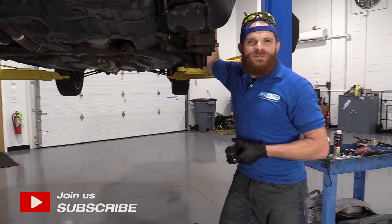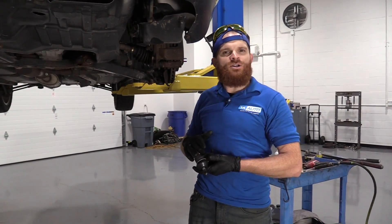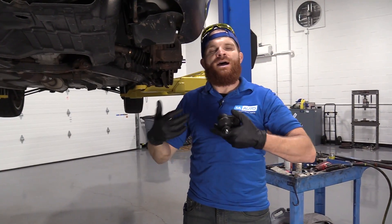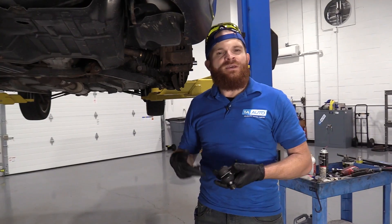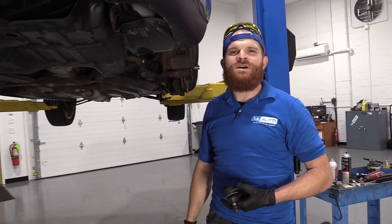Hey friends, it's Len here at 1A Auto. Today I'm working on a 1995 Toyota Corolla. I'm going to show you how to do a lower ball joint. It's going to be a very easy job. I want to be the guy that shows you how to do it. If you need this or any other part, you can always check us out at 1AAuto.com.